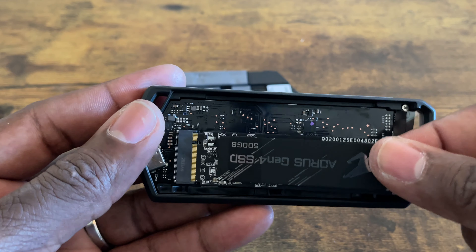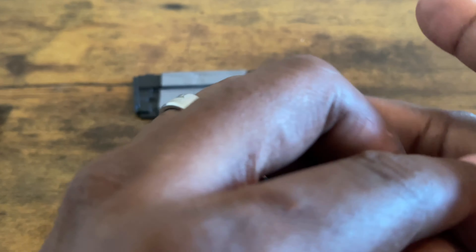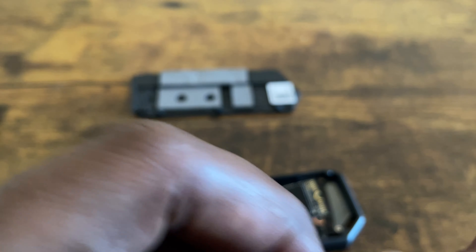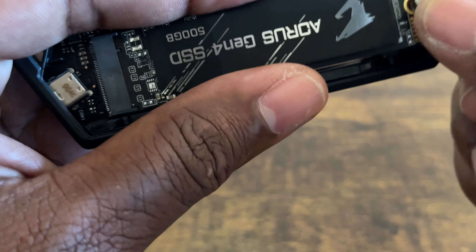Put it inside the slot right here - give it a check, fits alright. So you get your peg, or whatever you get with your internal SSD, and you're going to slide it into the groove like this.